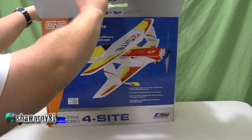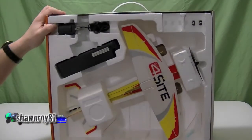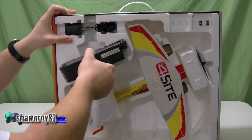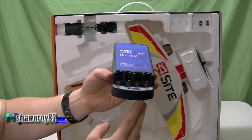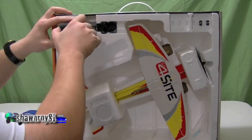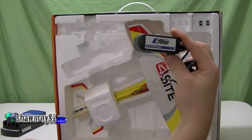Alright, so here we have the Spektrum selector four-port charger, and here is the six-volt DC adapter.